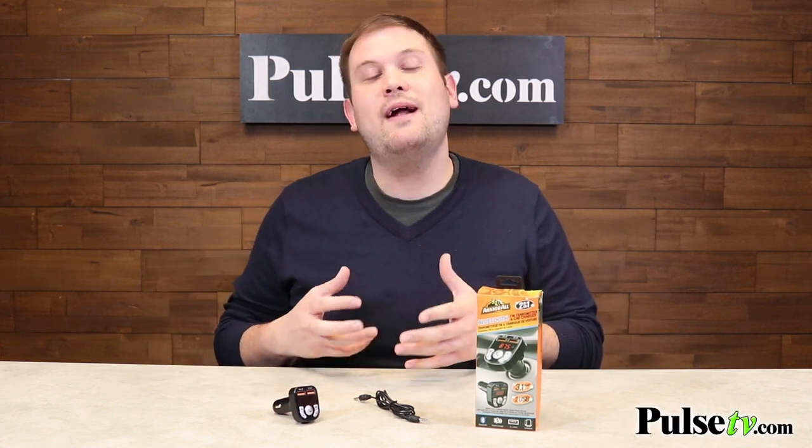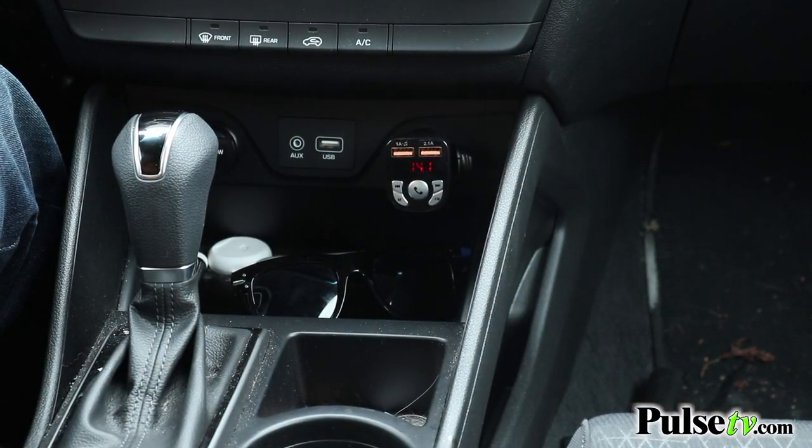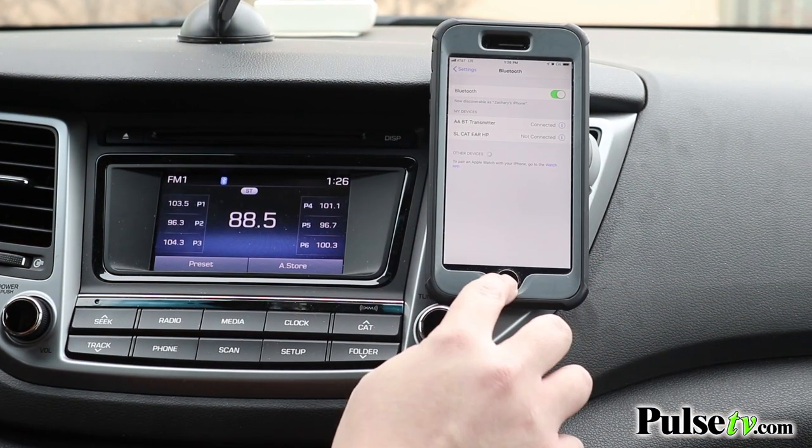What's great about it is that you plug it directly into your car's DC socket — that's what powers the unit — and then it's going to help you stream your music library directly through your car's radio. It connects to your phone or tablet wirelessly from up to 33 feet away via Bluetooth.